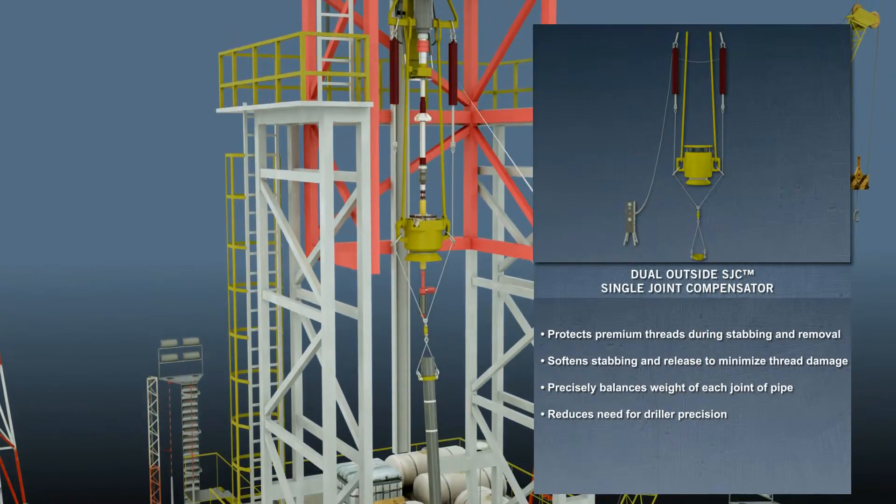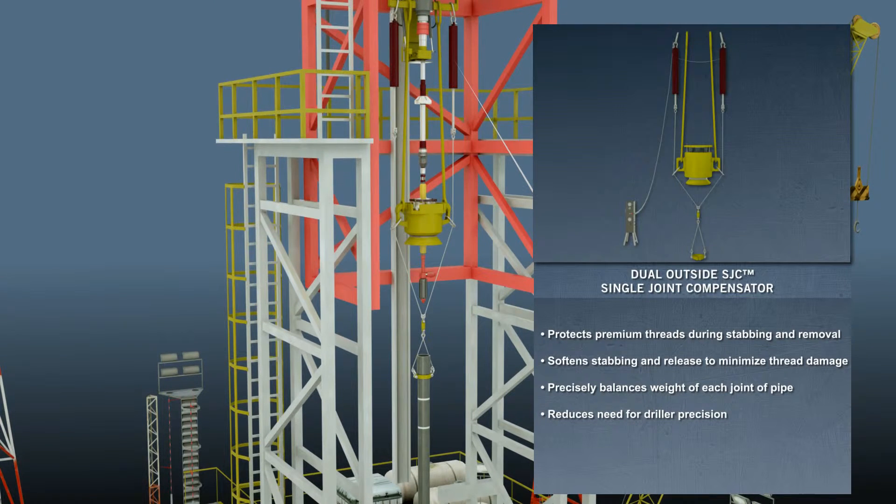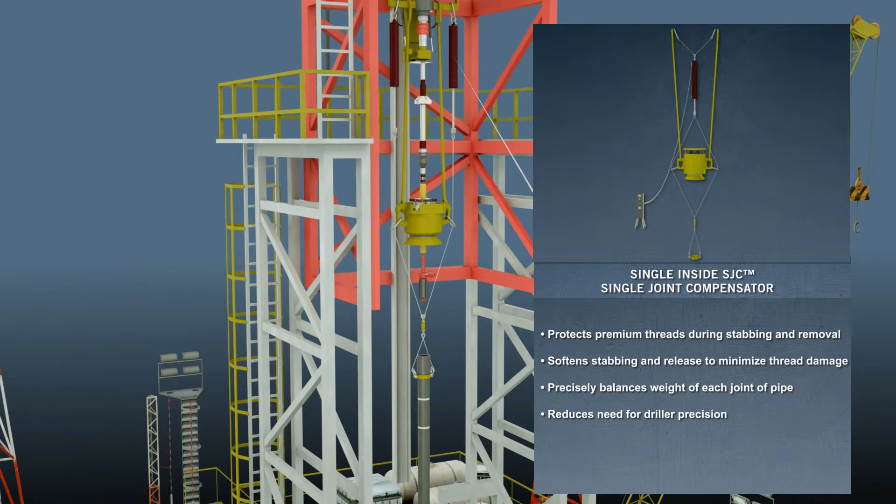Drawworks' Single Joint Compensator, or SJC, provides an easily controlled soft connection method when running premium or chrome casing. The SJC can be configured multiple ways to provide in-bale, outside the bale, or below the bale mounting.